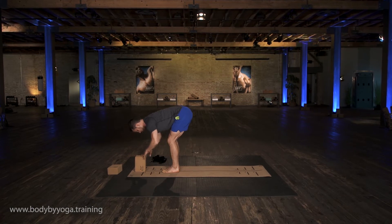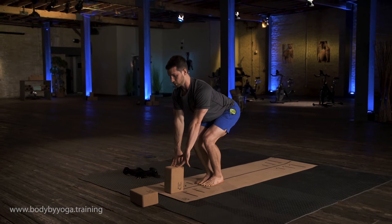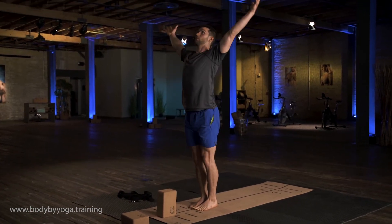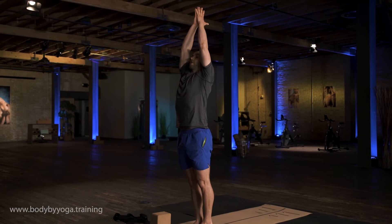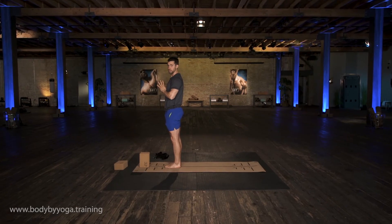And then sit down like you're doing a chair pose, pull the chest forward, lift your arms up, squeeze your butt, stand up all the way, and then bring your hands back to center in front of your chest.